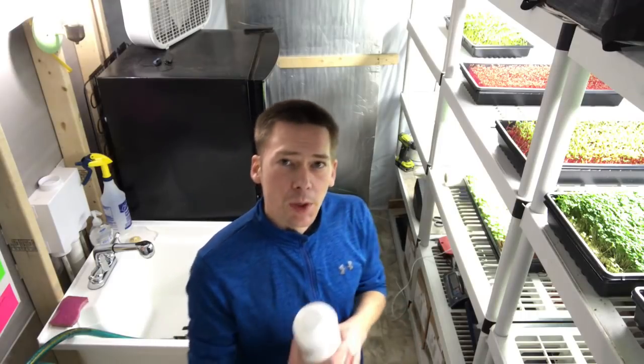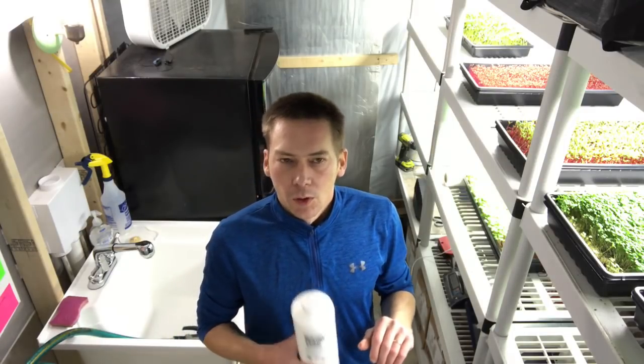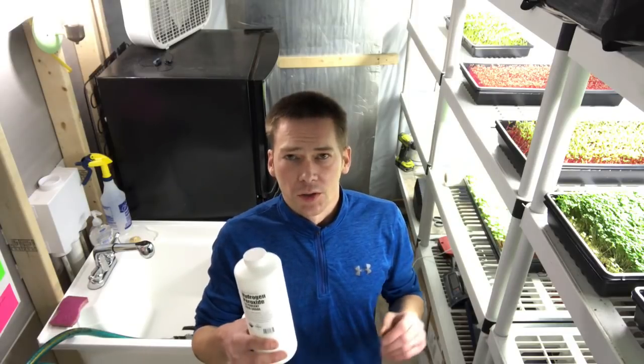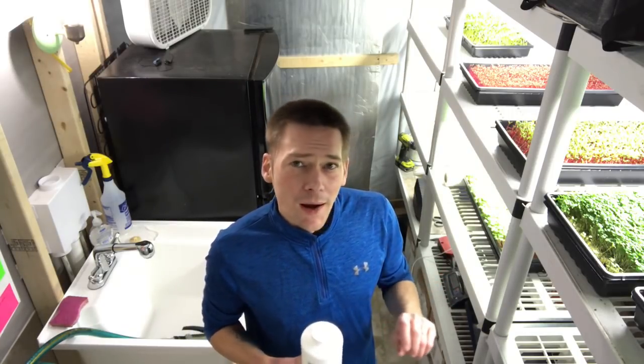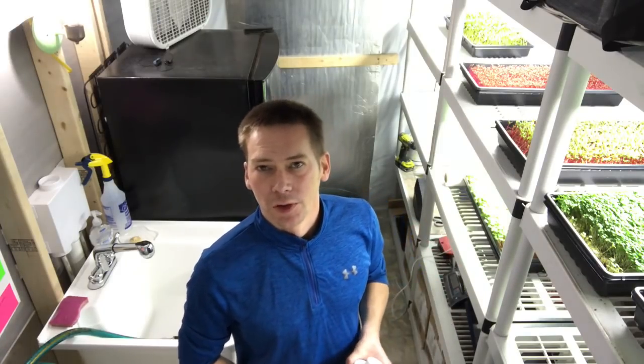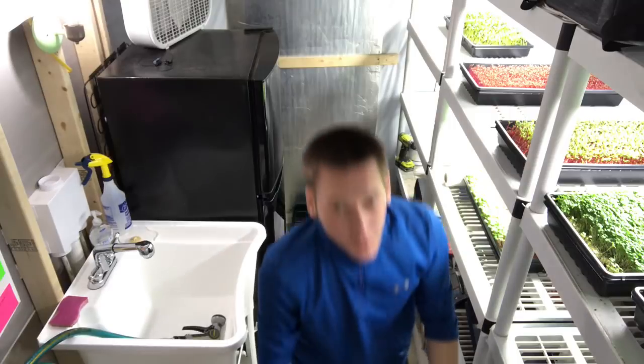The way you mix this up is I followed the directions it came with — it was 11 to 1, so if you use one ounce of this and up to 11 ounces of water you get 3%. I kind of did two ounces to 25 ounces. I didn't get too concerned about whether my ratio is exact or not, but it worked pretty good.